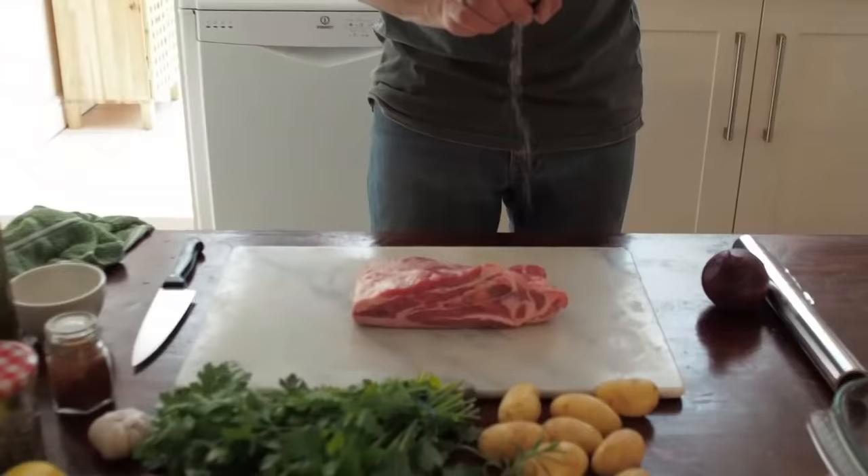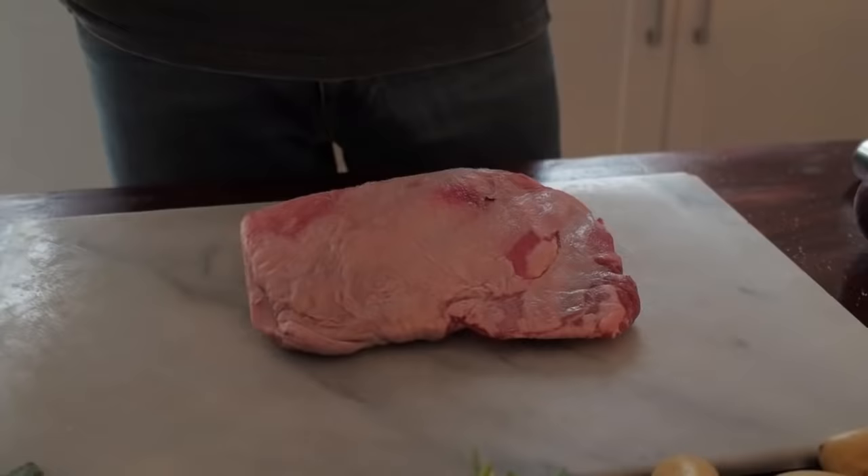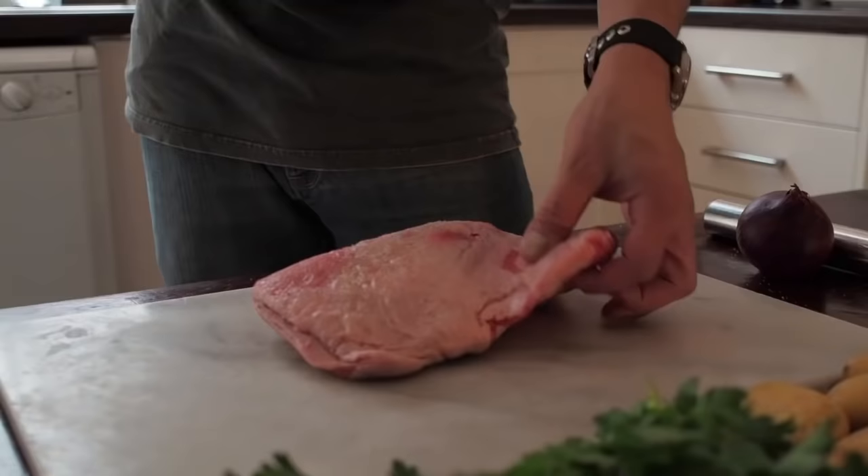First things first, season your meat. Grab a bit of salt, put that all over, get some pepper. Season both sides.